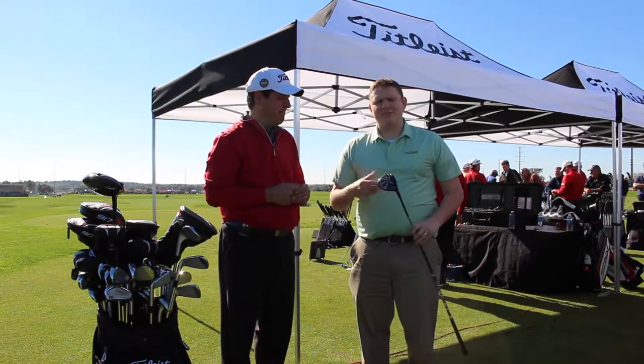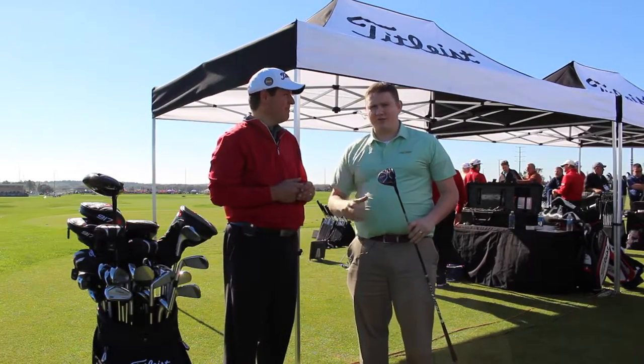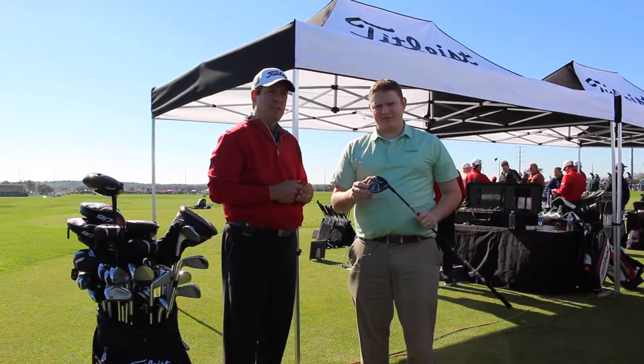Hey, this is Tyler from Second Swing Golf at the 2017 PGA Show. We're lucky enough to have with us Brett Porath from Titleist Golf, the Director of Fitting, to talk to us today about the 917 fairway wood.